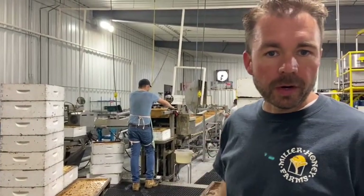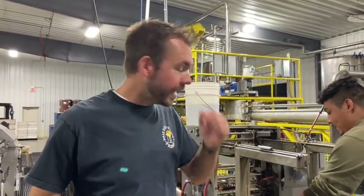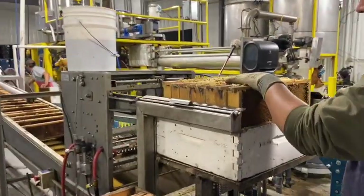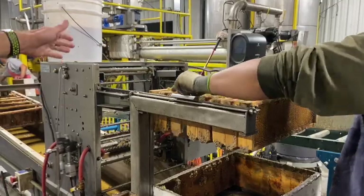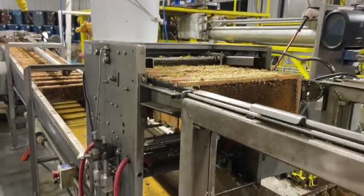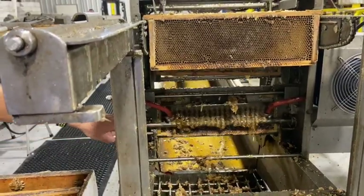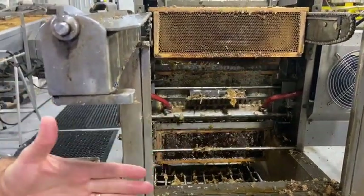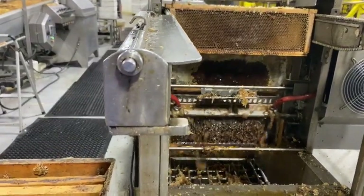Here we are at the uncapper. He brings over a box of honey, and this hydraulic ram is going to push the frames out of the box. Then this uncapping machine cuts the wax cappings off of the frames. As the frames start to drop down, there's an electric knife down there with steam running through it to heat it up. The bees have covered each one of those cells with a wax covering as they filled it with honey.